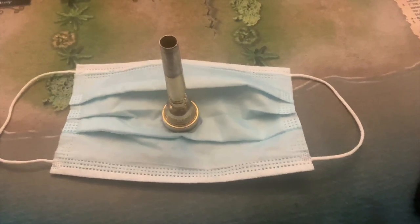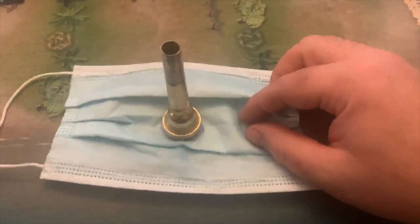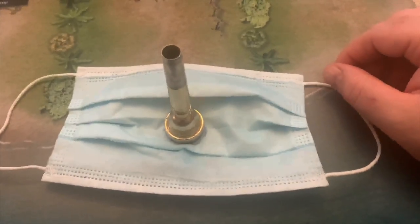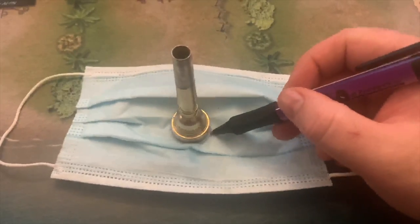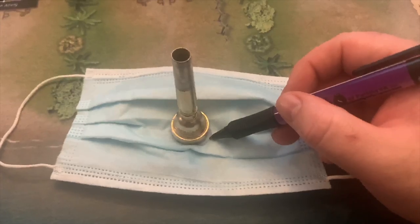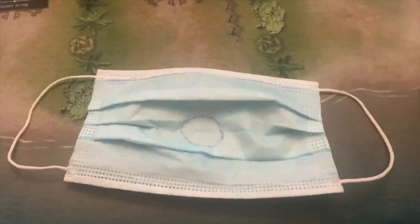Hey folks, Mr. Gittleman here. Today I'll be talking about making masks for brass or percussion. Let's start with brass player masks. The first thing you'll need is your mouthpiece and a cloth or disposable mask. Spread out the center of the mask so the folds don't get in the way of your drawing. You're going to need to take a pen and trace the outline of the bottom of your mouthpiece onto the mask like I've done. When you're done, you'll have a circle like this.